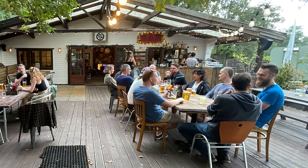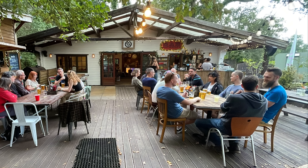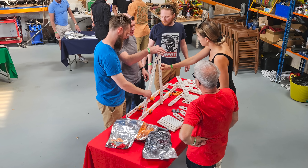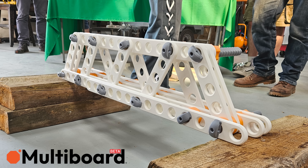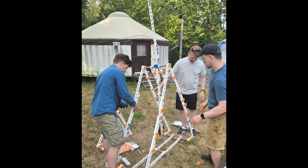I was recently lucky enough to be invited to an event called Maker's Retreat, organised by Matt Denton and James Brewton, where a bunch of creators all went camping for the weekend. We all got to hang out and talk about the various projects we were working on, as well as take part in some challenges — one of them being a bridge building competition using a set of 3D printed components, sponsored by Multiboard, after which we used the leftover components to build a huge 3D printed trebuchet.